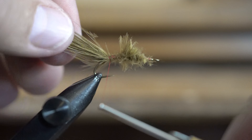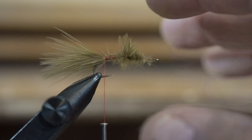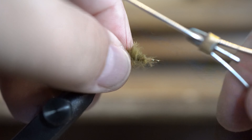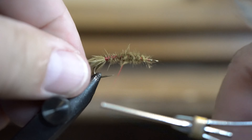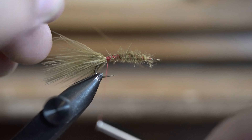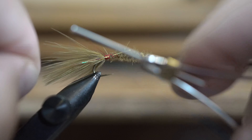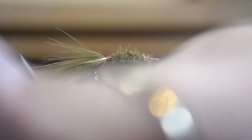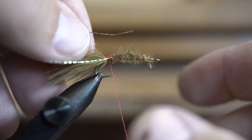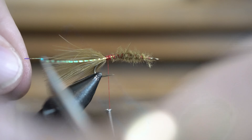With this curved hook, I take the marabou and go down to about where it starts to bend — right where the barb is. Once I've got that, I wrap back through the head of the fly. Then I like to put a little bit of sparkle in the tail: I put one strip down one side, cut it just barely longer than the marabou, then take another strip and go down the other side and do the same.